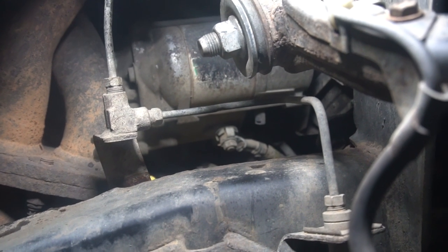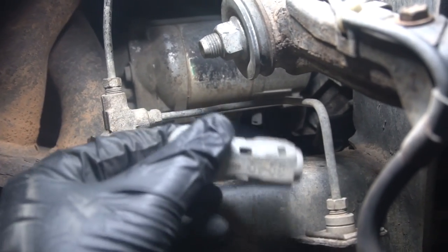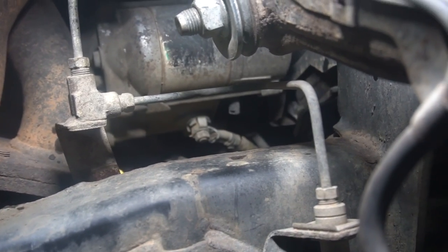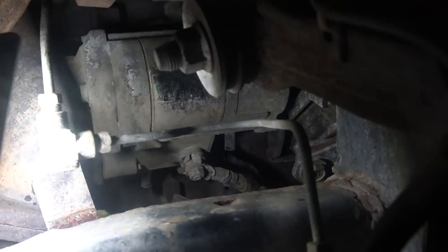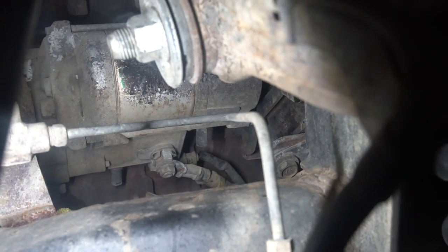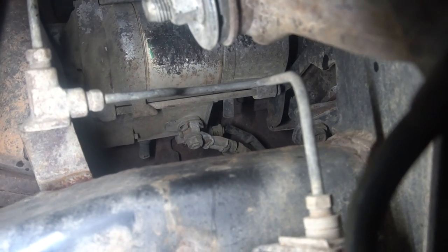We're going to go after the starter wire now. There was a cap on top of that connector right there — we're going to take that off, I believe it's a 12 millimeter. And then right behind it, that black wire-looking thing — it's kind of hard to see but there's an electrical connector right there. You can take it off from the front of the vehicle.